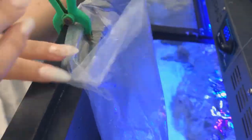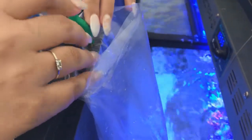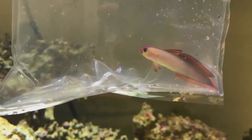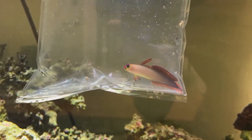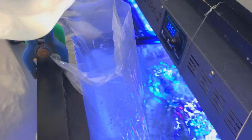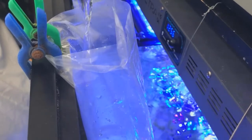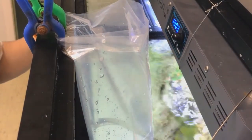In this method we are floating the bag in our tank and then slowly adding water to the bag so that the fish is acclimated not only temperature-wise but also to the water parameters. We're adding about half a cup to a cup of water three times over the course of 30 minutes to an hour. We want the water in the bag to roughly triple before we release them into the tank.